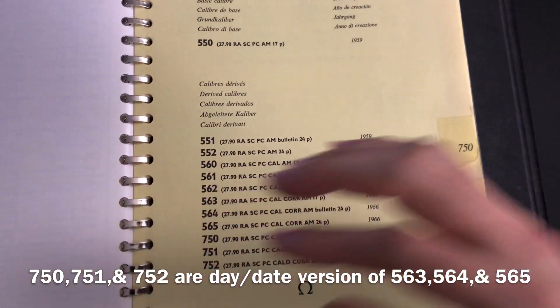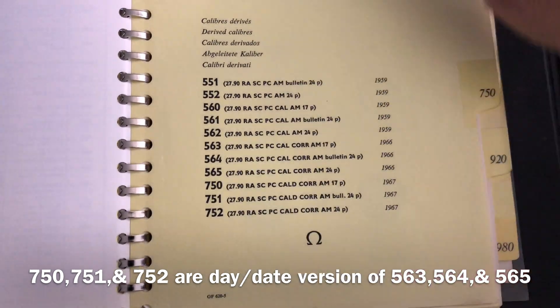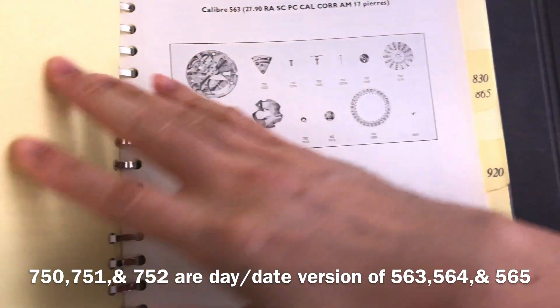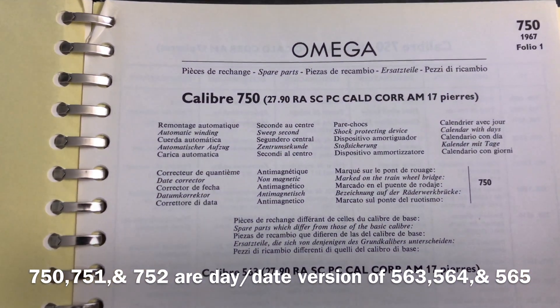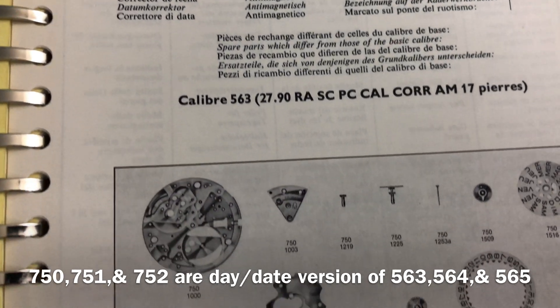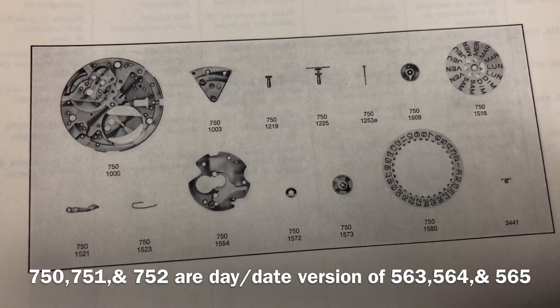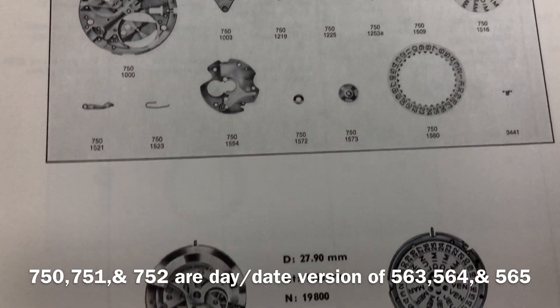Hope you guys are still on track — you can stop here and return later if you like. You have now learned nine different Omega calibers from the 550 series family. The next three will be Calibers 750, 751, and 752, and these are the day-and-date versions of Calibers 563, 564, and 565.